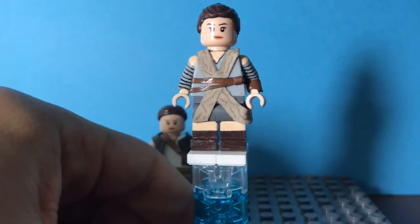I painted wrinkles on the fabric thing. Yeah, so that's Jakku Rey.